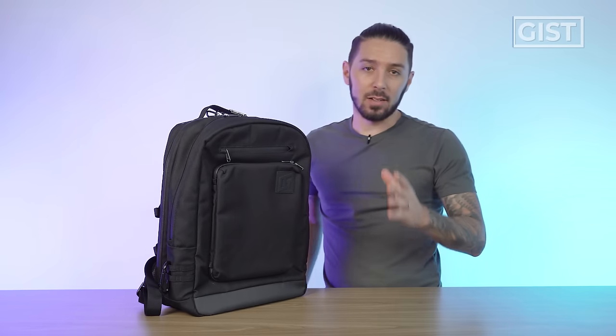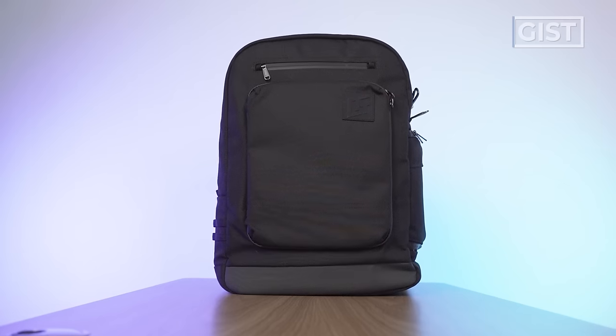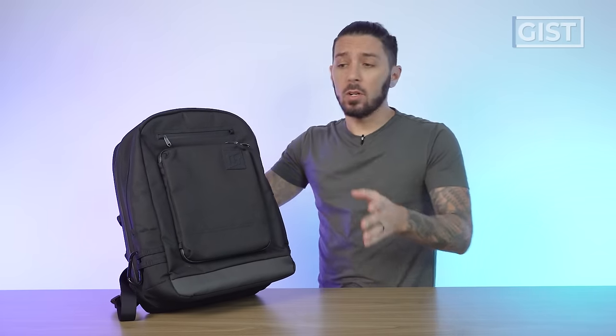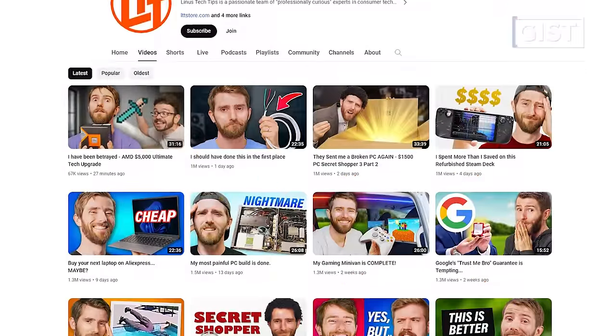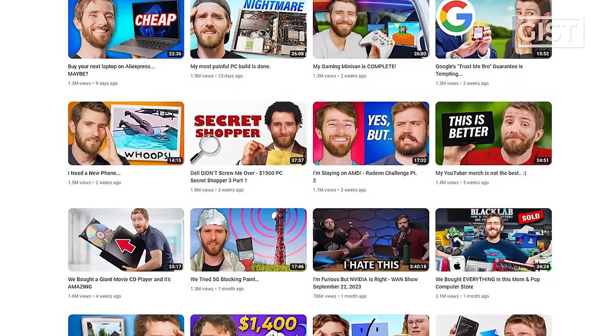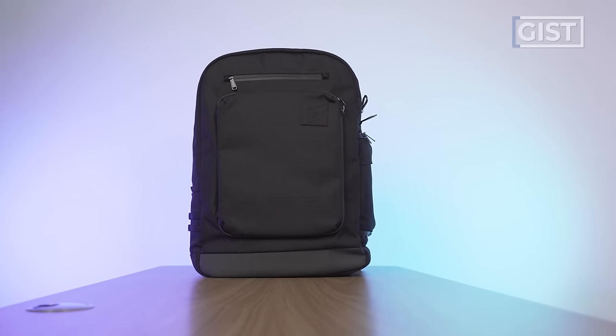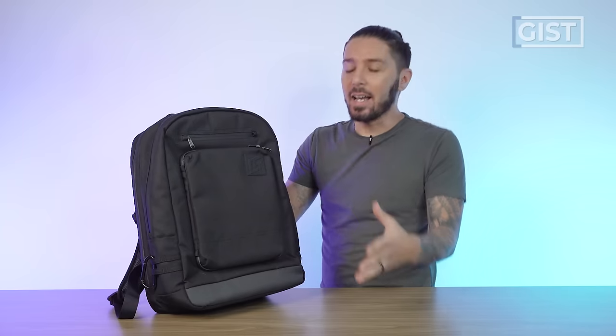I read and respond to every single comment on my YouTube channel, and this is probably the most requested bag review I've ever gotten. The reason being — if you don't know — Linus has a YouTube channel where he gives tech tips, and he's got like a billion subscribers. He made this backpack and launched it recently, targeting his 'I carry 16 laptops at a time' community. But if you're here, there's probably a good chance you already know that. So let me run you through some of the top features of the bag.